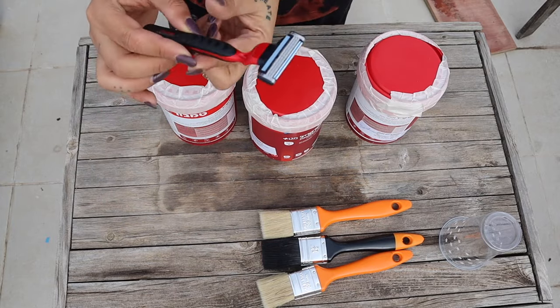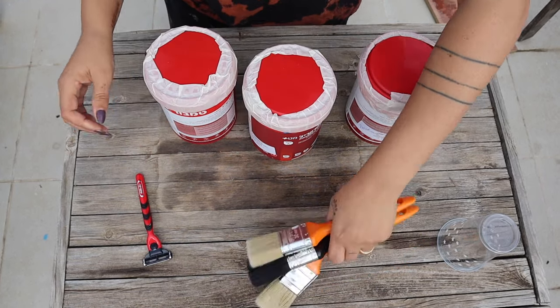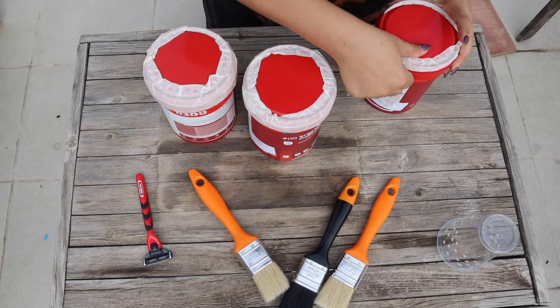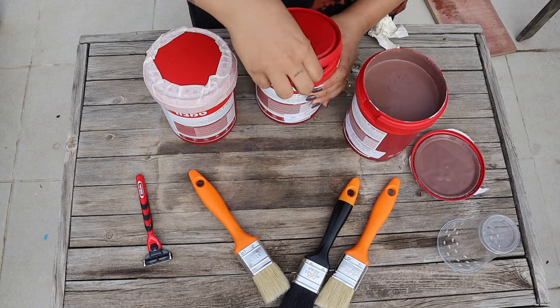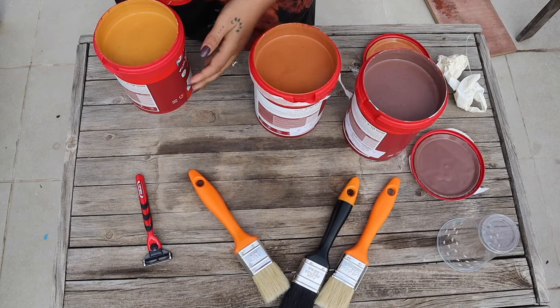What you need for this tutorial: a razor, three different brushes — one for every color — and three tones of brown. Vintage used leather goes from lighter to dark, so buy three tones: one very dark, one medium, and one extremely light. We're going to merge them together.